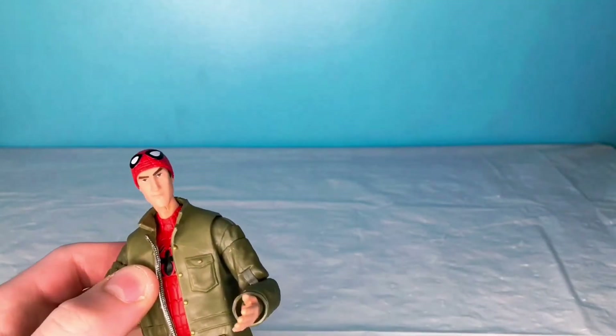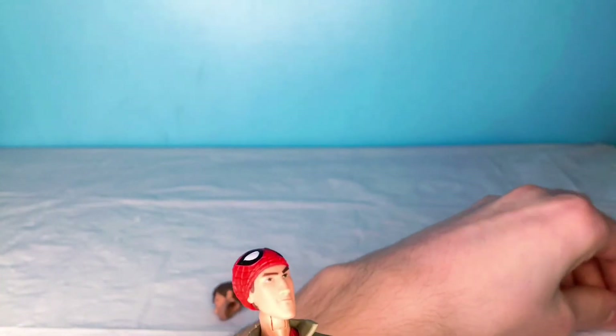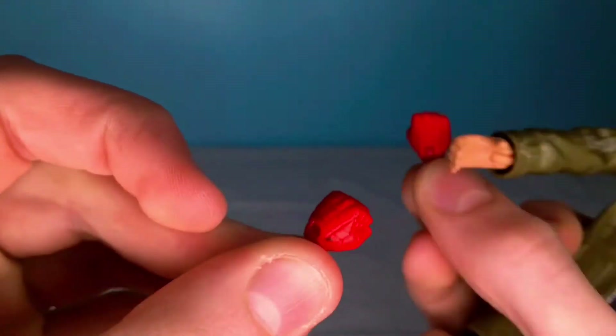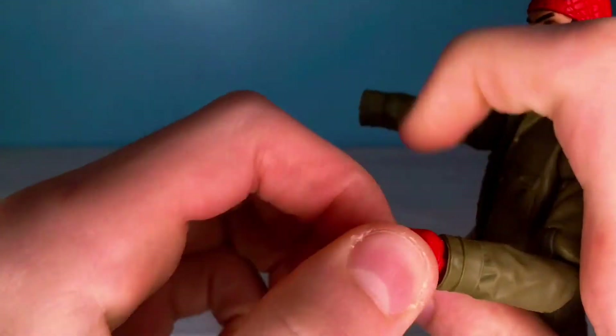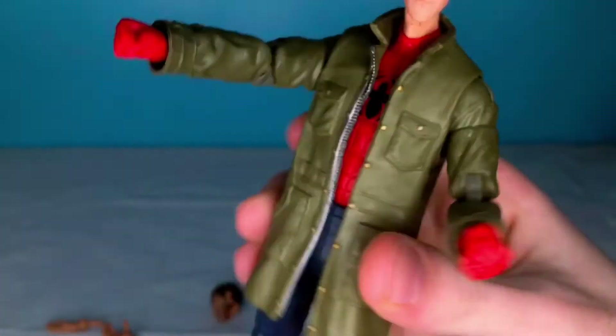He has two pairs of hands, which are pretty awesome. First off, we have these two fists — Spider-Man gloved fists, ready to punch someone. How you do this is you take off these hands, pop them off, and then take these new ones. See this little hole right here? You plug those in and get them in.